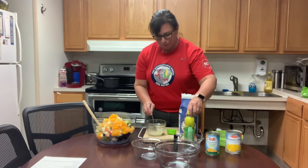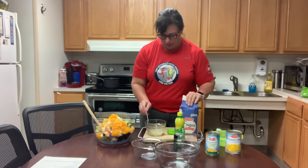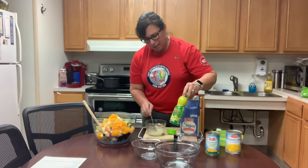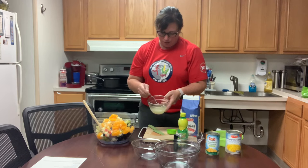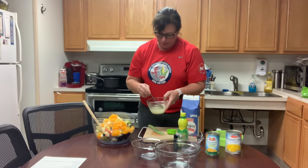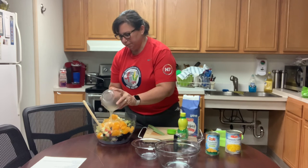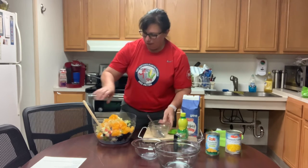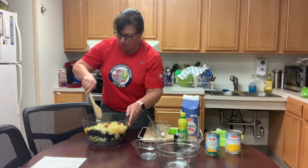The sauce is lemon juice and sugar: a 1/4 cup of sugar and a 1/4 cup of lemon juice. Stir it until it dissolves — I started it earlier and it looks pretty dissolved. I'm just going to pour that over and stir it.